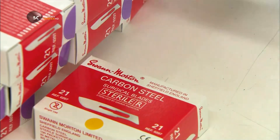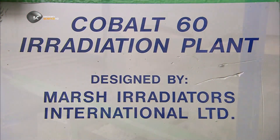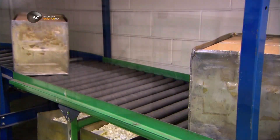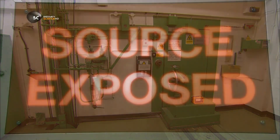It's critical that surgical blades be sterile, so the boxes go into a cobalt radiation chamber for about six hours, obliterating any contaminants on the blades inside. When the boxes exit the chamber, they're hospital ready.